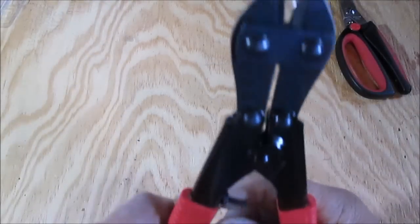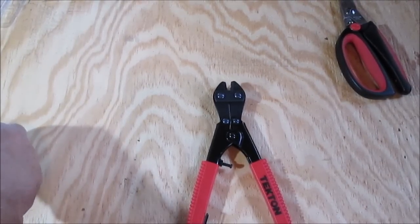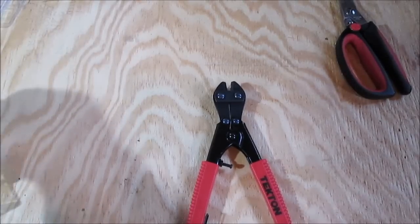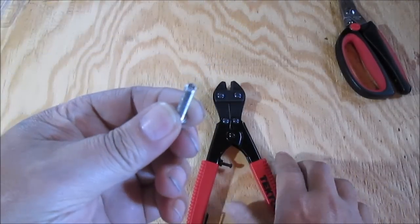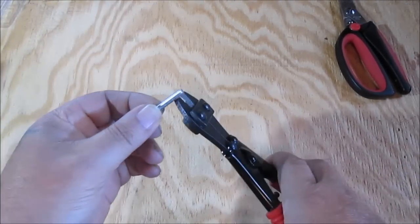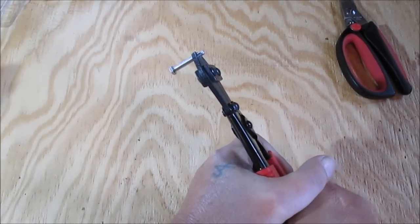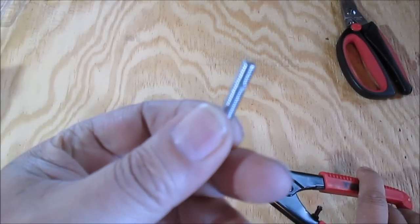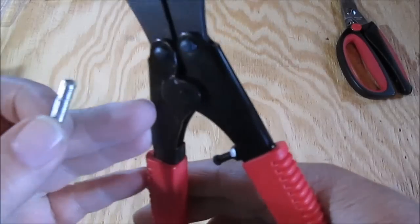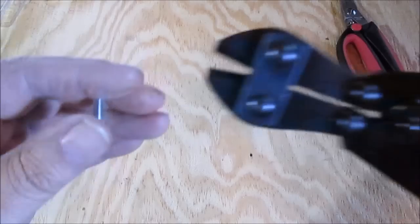So you can cut up to three-sixteenths of an inch. Let me find a small bolt — bear with me, we'll just keep rolling. This is probably an 8-millimeter bolt, because they are metric bolts. Nope, it won't cut it — it did start cutting into it, but I'm not going to force it and hurt them. Looking at them, it never hurt the cutters; it just chipped the paint a little bit.